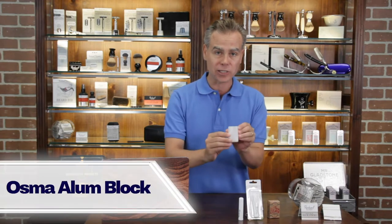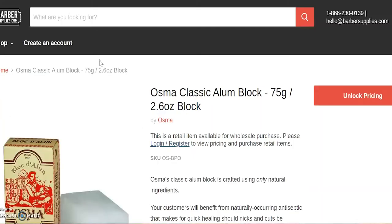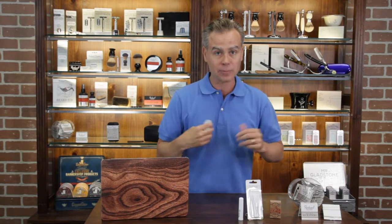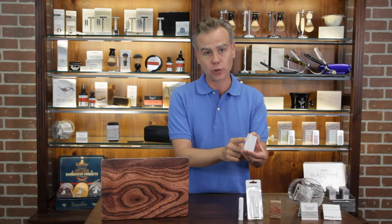The second format is the alum block. This is a larger block — a beautiful block from Osma of France. It has fantastic French packaging, really classic. One of the other advantages is you can use these products as a natural antiperspirant. If you put it under your arms, it will reduce perspiration, and often that's why somebody might use a larger block.